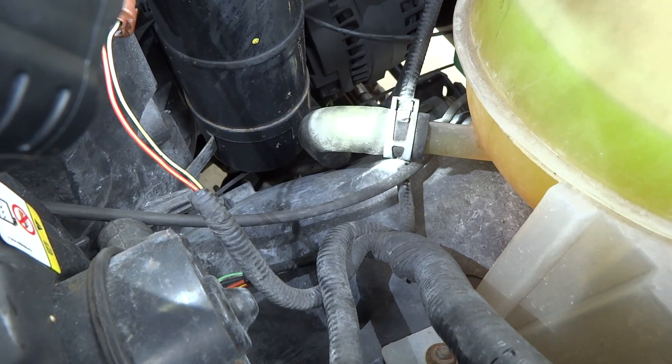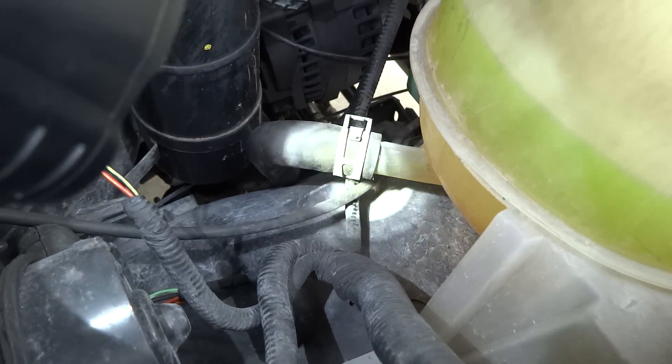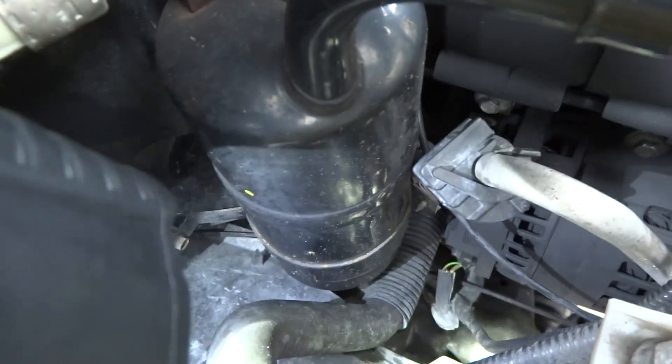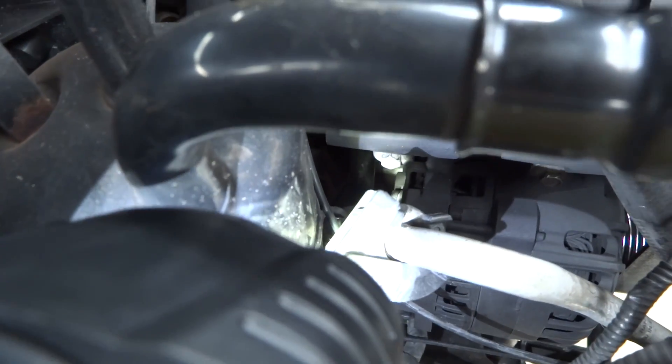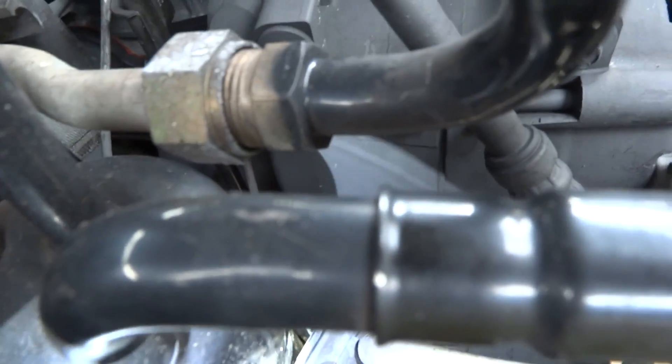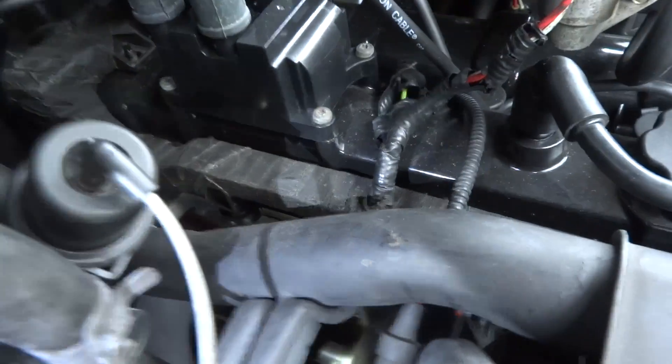Another place to check is on the bottom of your overflow bottle — make sure that's leak free. Run your finger under that all the way back to the block and check those connections. You can pretty much look in there and see if there's any kind of corrosion happening on the block, like green sludge or anything. Just run your flashlight down in there and have a good look.